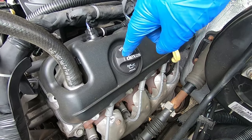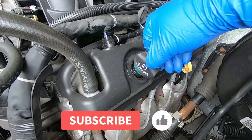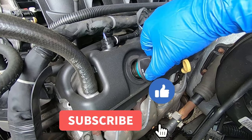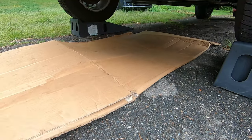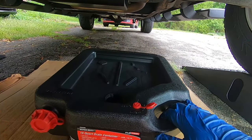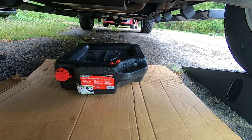First, you want to loosen your oil cap and just leave it on there loosely. Then slide your oil drain pan underneath where the drain plug is.